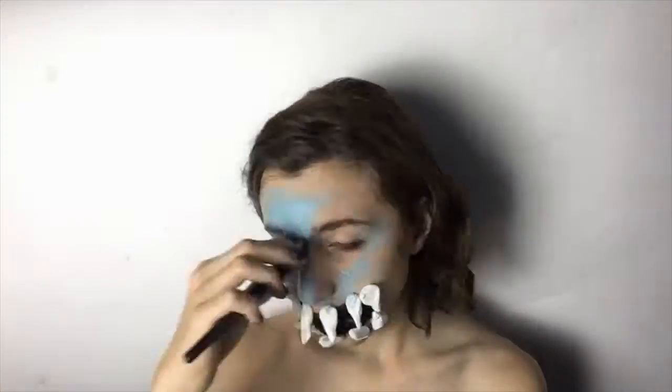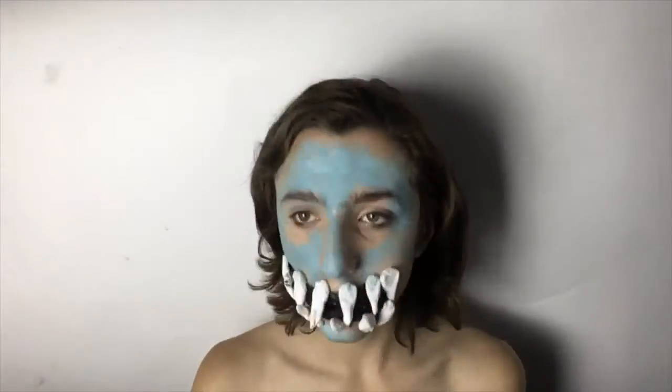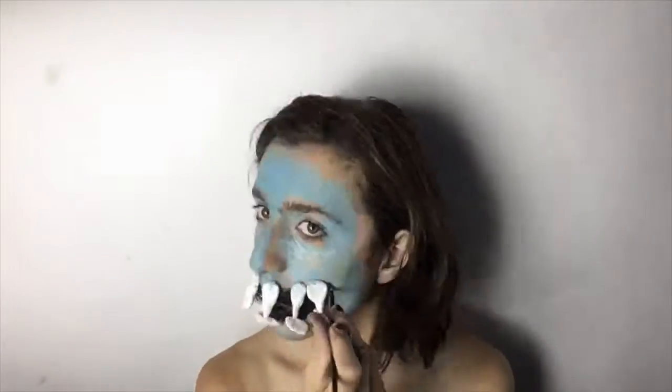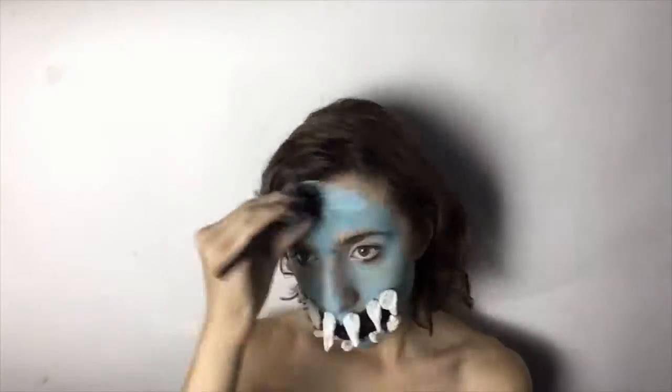Then I am taking some blue body paint and using that as my base, putting it all over my face, neck, chest, and ears. Then I'm going in with a thin brush just to get into the finer areas.